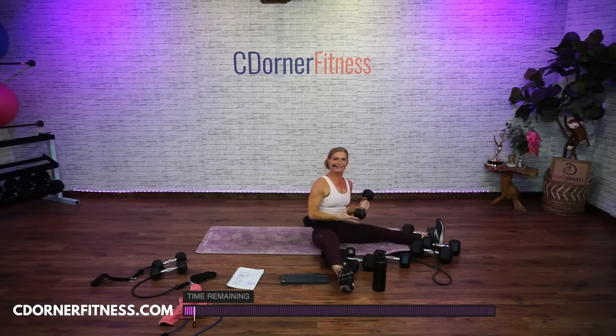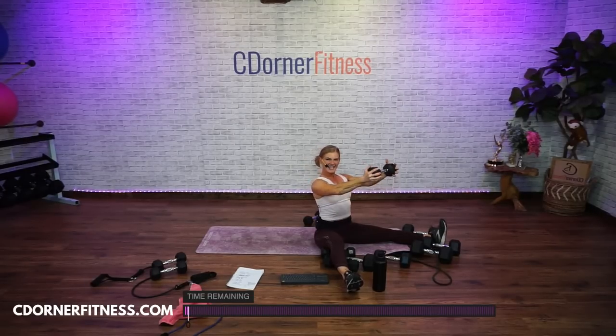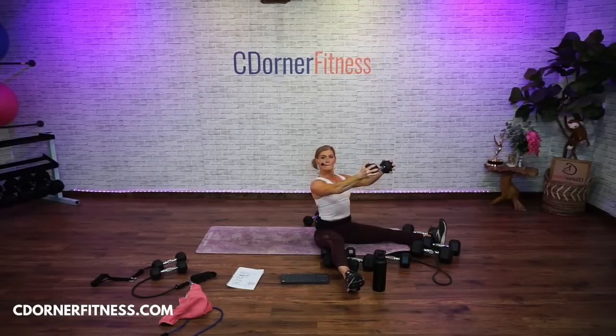Let's do it — the last 10. Ready? Here we go — ten, nine, eight, seven, six, five, four, three, two. Hold it, just hold it, just hold it. Arms shaking. Hold it. Hold it. And down.